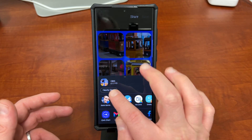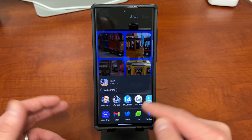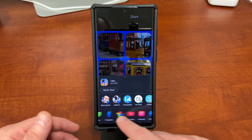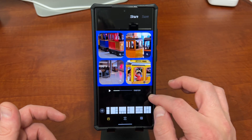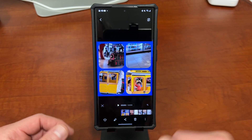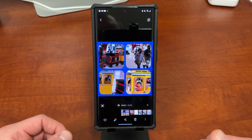You can do a lot of things with the share options — use Nearby Share to send it to another user, create a link, or share it on Twitter, Gmail, Google Chat, Facebook, Instagram, Messenger, whatever you want. If you just want to save it, that option is at the top as well. It will then appear in your gallery right at the very top.